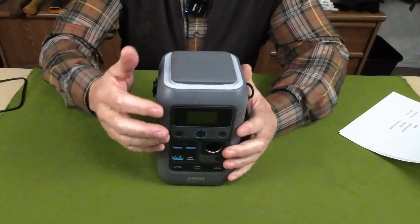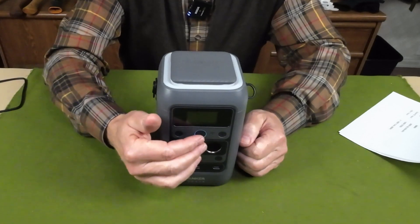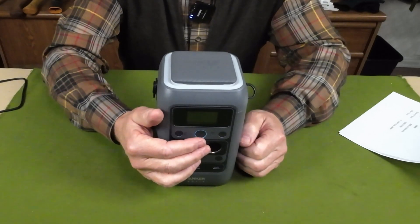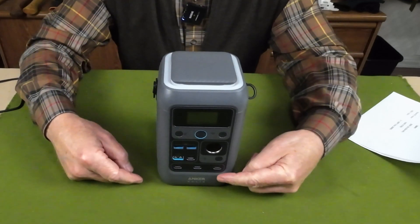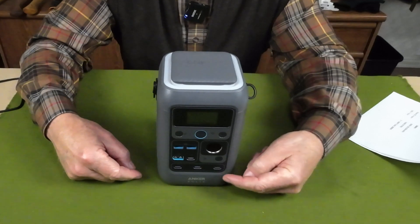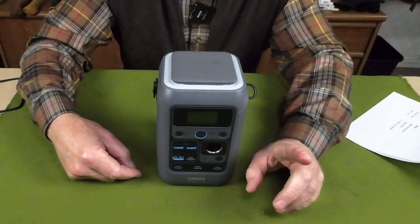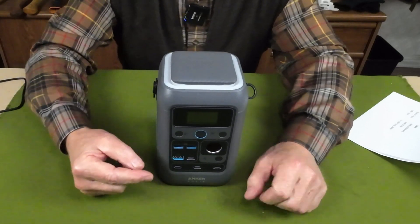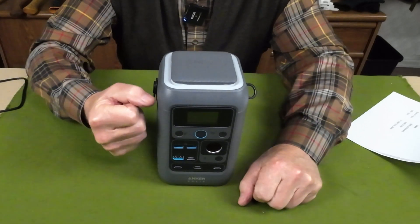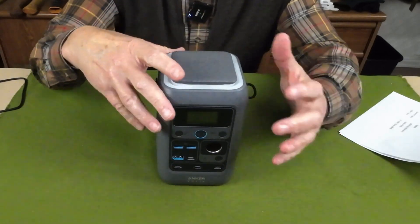As mentioned, it has seven outputs including the traditional and still very useful 12-volt auto adapter. It has two 140-watt USB Type-C input and output ports, and two other USB Type-C outputs for different wattages.